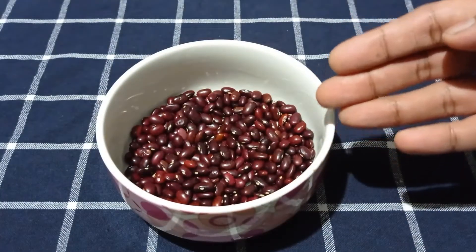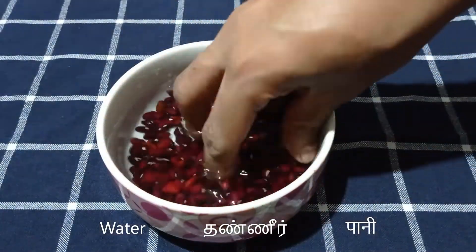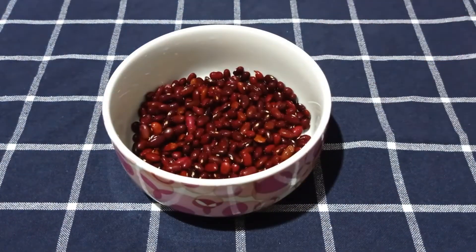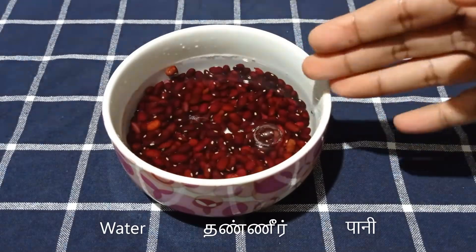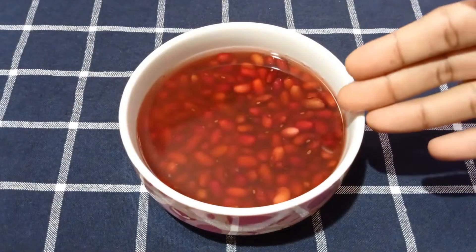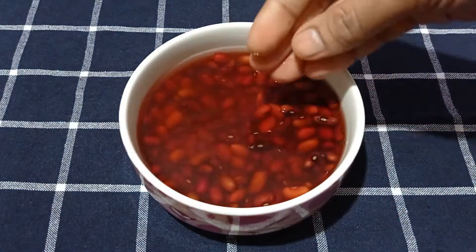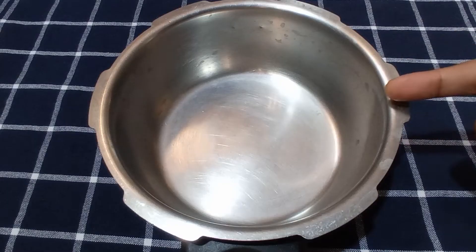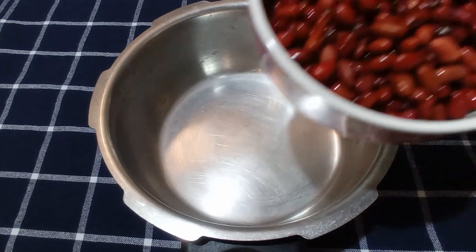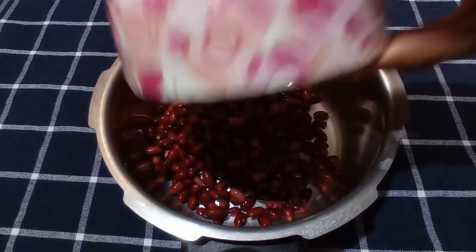Today, I've taken about 100 grams of Jammu Rajma in a bowl. I'll wash these with water two to three times. After washing them well, I'll add about twice the amount of water and let them soak overnight. The next day, you can see how the Rajma has swelled up well. I'll now drain the leftover water completely, wash it one more time, and transfer the soaked and washed Rajma to a small pressure cooker.